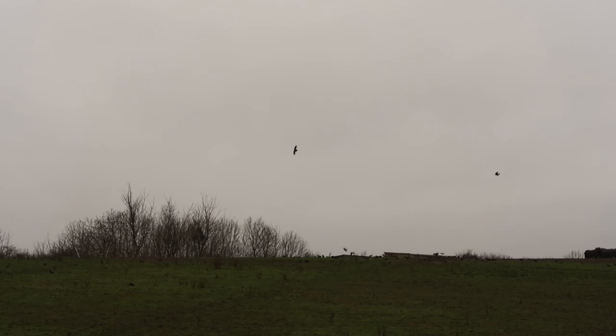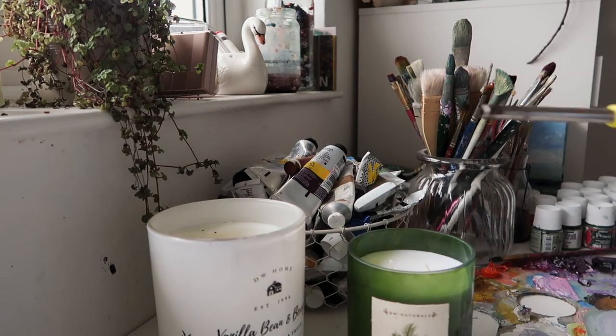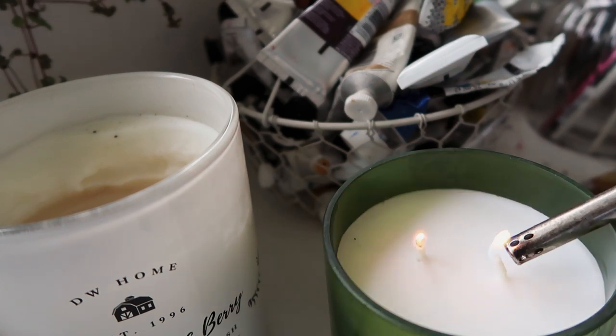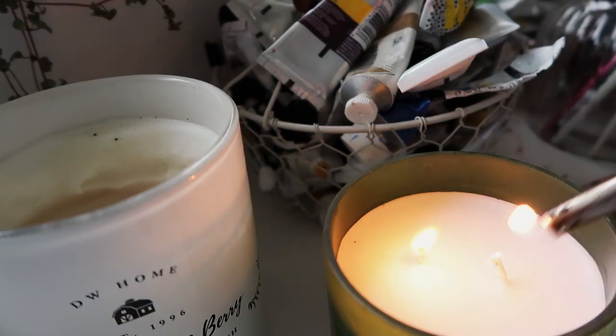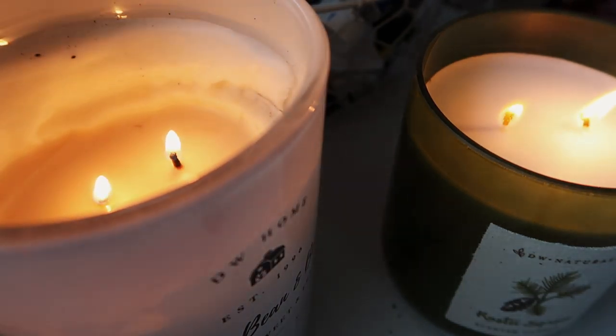On a rainy day there's nothing better than getting out my favorite candles — the aroma just fills the studio. It's so beautiful, and this one is a brand new candle from a friend, so I'm really excited to use it. The scent is rustic spruce, which I'm hoping will give a really nice wintry vibe today.